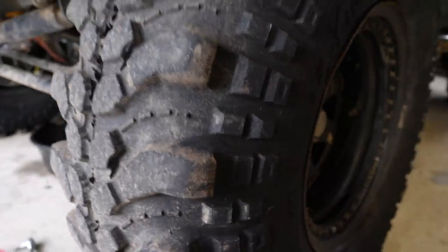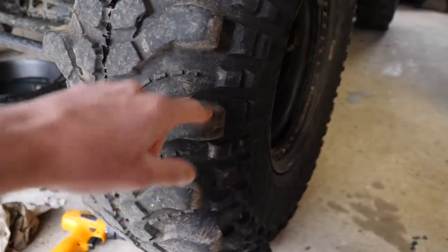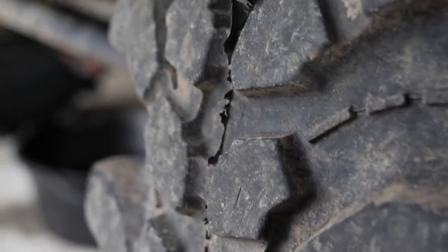You can see there's heaps of meat on the edge but in the middle they are probably down to say 8 to 10 mil, something like that. Probably doesn't help that I've bent a steering arm and didn't notice and had like an inch of toe in or toe out, and yeah, they weren't loving life.